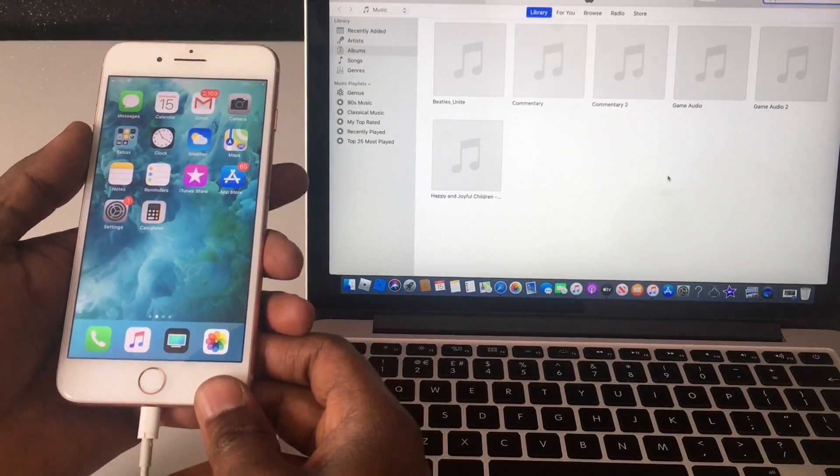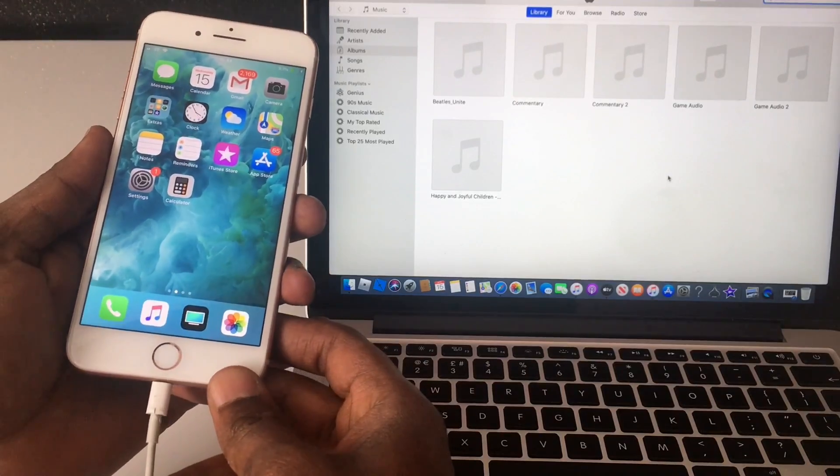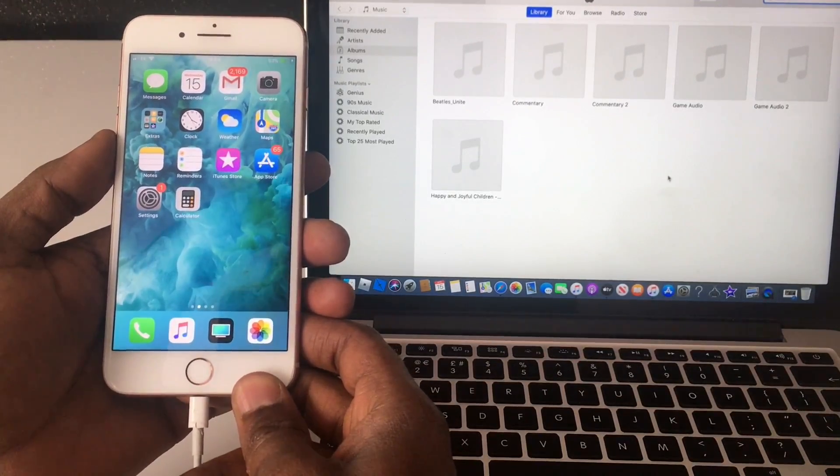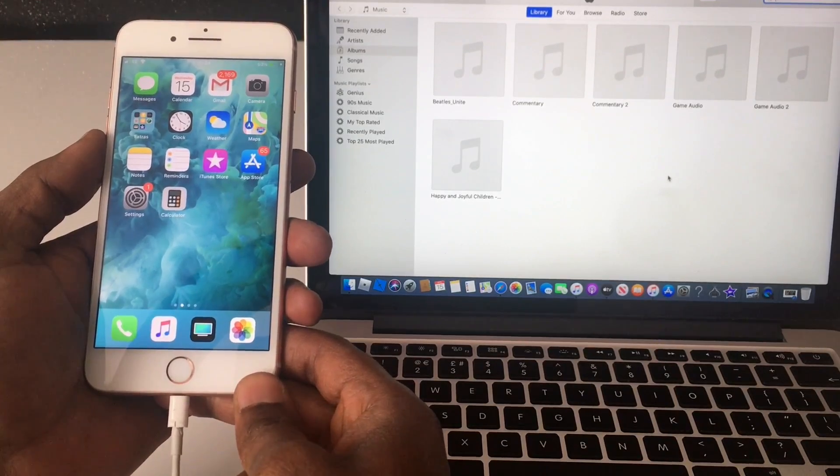Hi and welcome to my YouTube channel. Today I bring you another video: iPhone 8 - how to force restart, phone recovery mode, and how to put it in DFU mode.